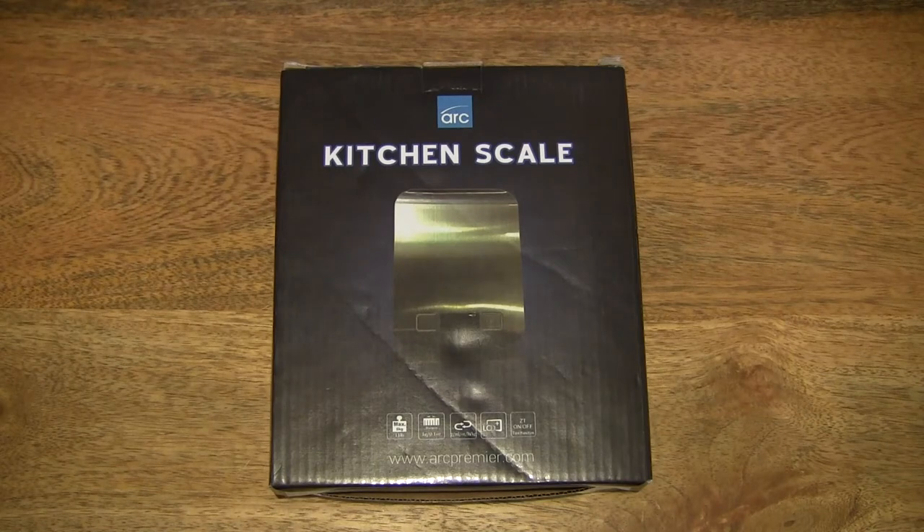Hello everybody, today we're going to unbox, take a close-up look and test the ARC Premier Digital Kitchen Scale.